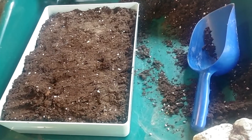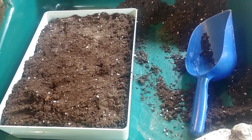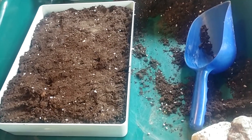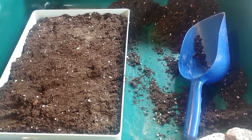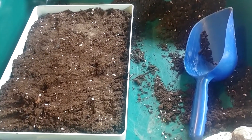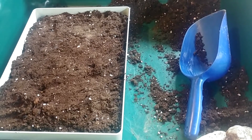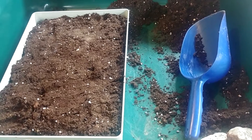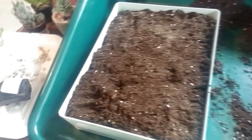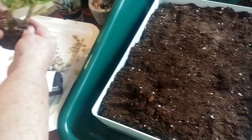What I'm going to do next is unpot these. There goes a little gnat. I know I'm going to have trouble with gnats this season — they always seem to get in no matter what. I'll have to make a video on treating that with mosquito bits and some of the other things that I use.